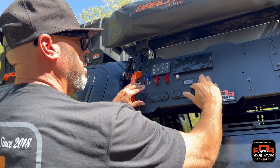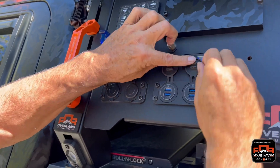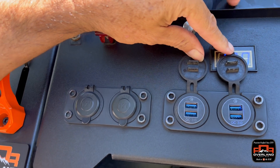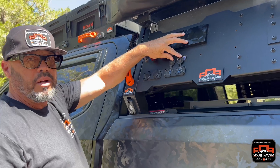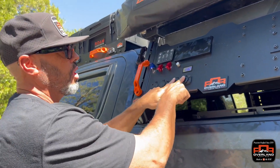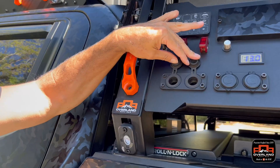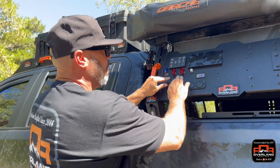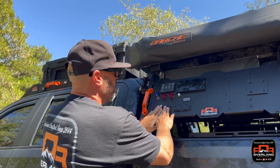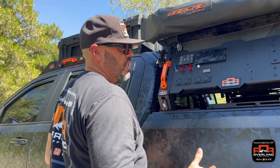I have an amp meter in here that tells me how many amps my battery is at. I have USB connectors — super useful for charging phones, iPads, radios, and they're 3.0 chargers so they charge faster. I have my 12-volt positions here — for blow-up mattresses for example, a lot of them have a cigarette lighter adapter. I can run everything right here; this is like my command center side.